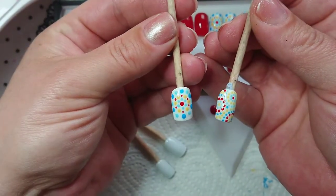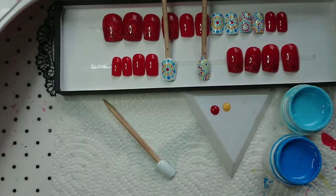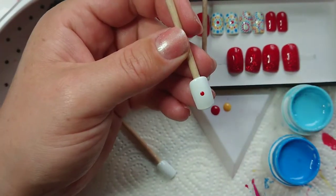Hey guys, it's me Courtney, and today we're gonna be doing this really easy dotty design. I recorded this video and my son was in the room playing a video game, so I'm doing a voiceover now.